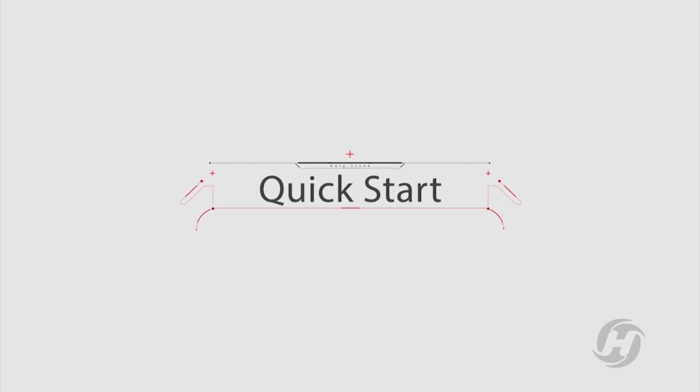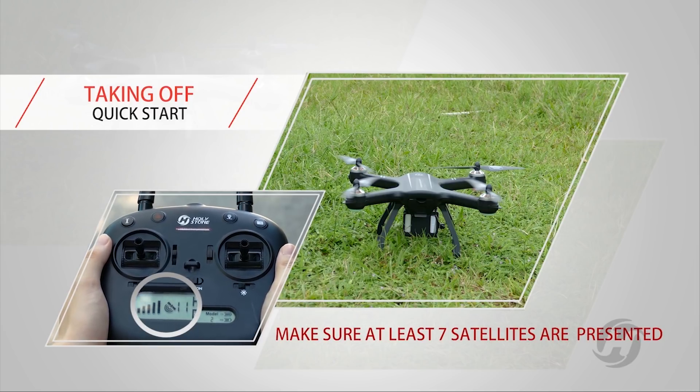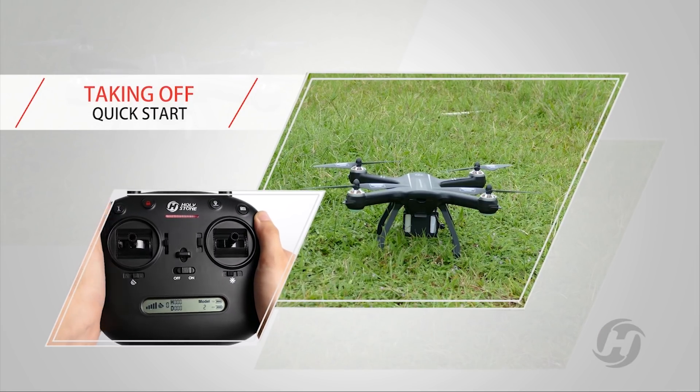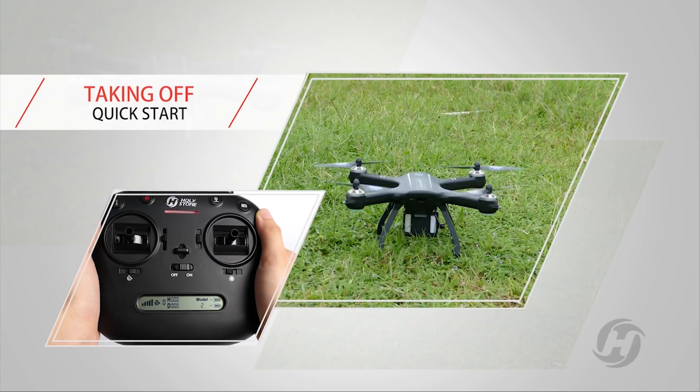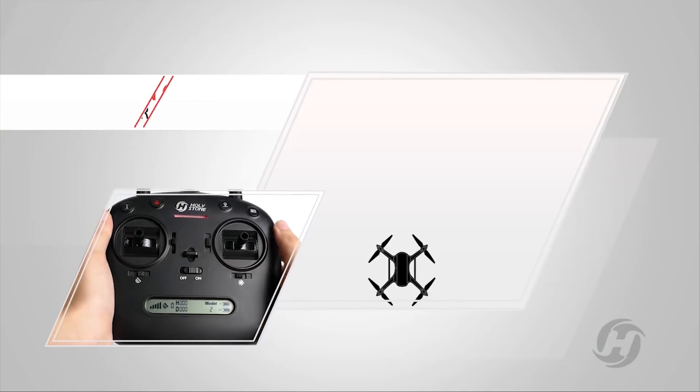Quick start. Press one button to unlock it, and press one key to take off. I'm glad we have a tacit understanding. Are you ready? Go!